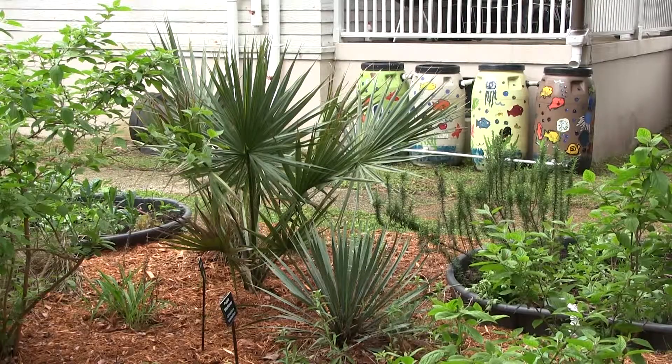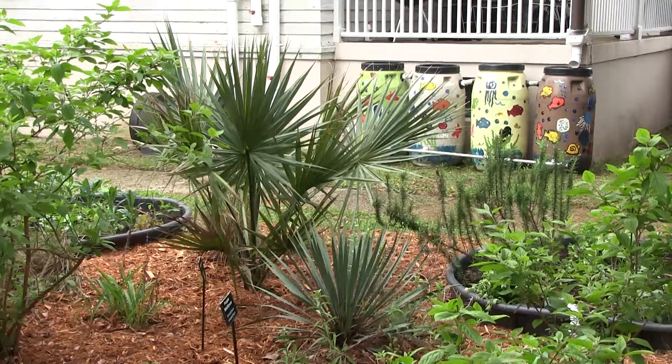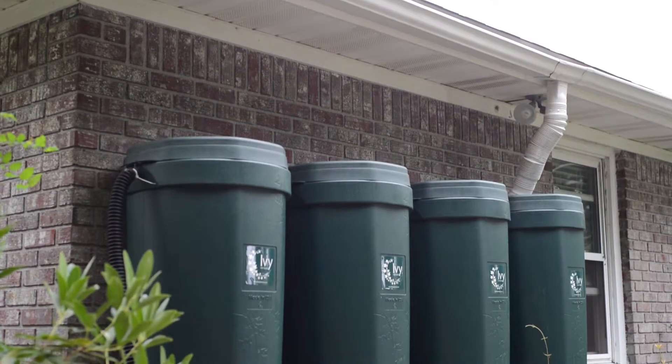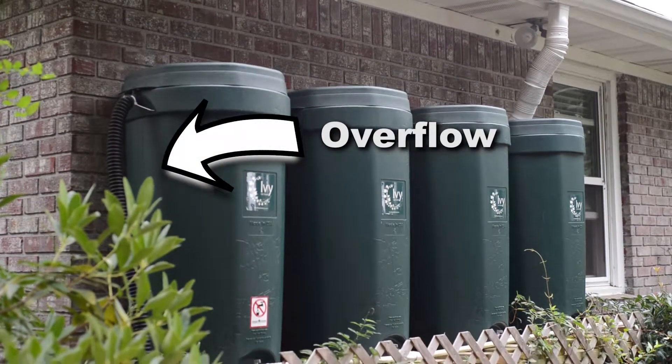Regardless of the size, all rainwater harvesting systems have an overflow so that water may exit the tank when it becomes full. This overflow can be directed to a rain garden,